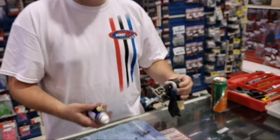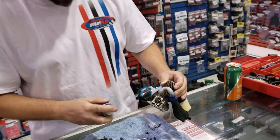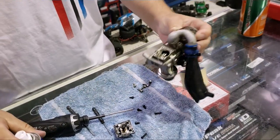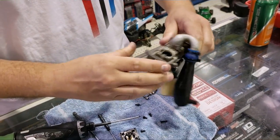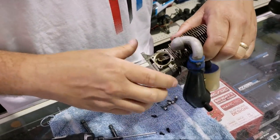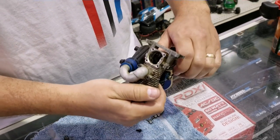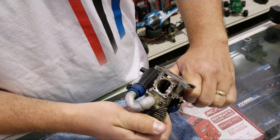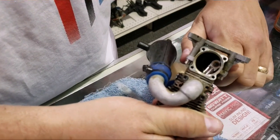All we're going to do is take WD-40. Marvel's Mystery Oil works good, after-run oil works good — basically any sort of lubricant is going to be fine. We just happen to have some WD-40 around, so we're just going to spray it in there and now we're going to attempt to free it. A lot of times if they're too stuck... there you go, see that — I'm getting it to move a little bit.